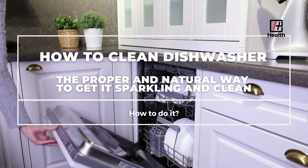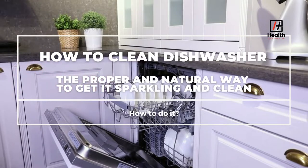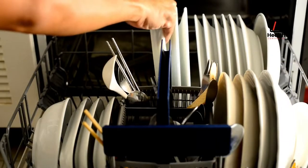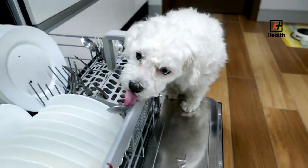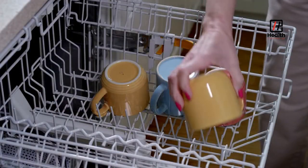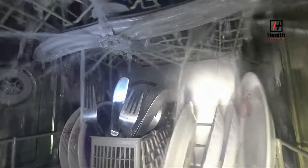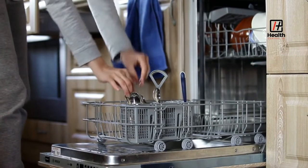How to clean your dishwasher the proper and natural way to get it sparkling and clean. Your dishwasher is likely one of the most used appliances in your home, constantly cleaning dishes. Although it seems illogical, dishwashers can get pretty dirty too, even with all the hot water and detergent it continually runs through. So it is easy to overlook that it also needs cleaning occasionally.